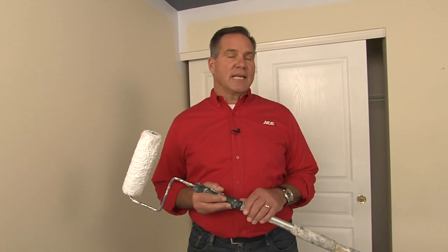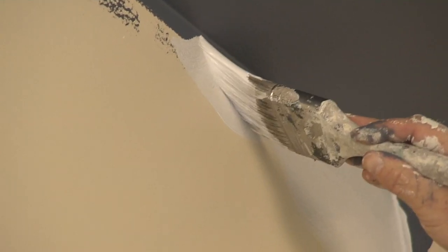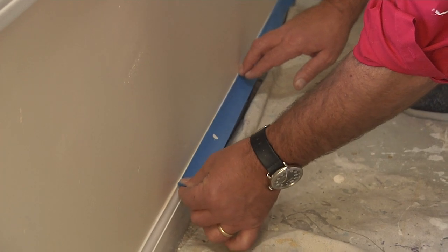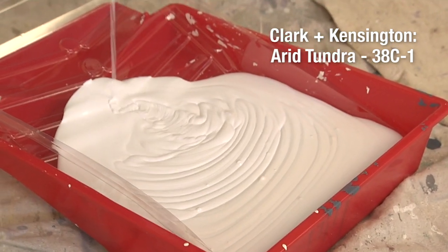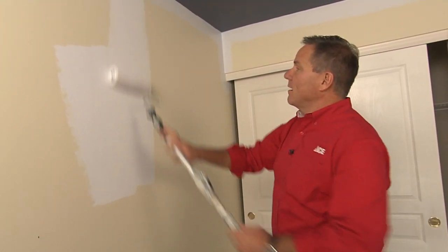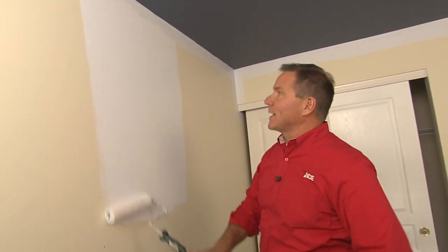With two coats on the ceiling, it's time to paint the walls. I already went ahead and cut in at the ceiling level. I have a pretty steady hand so I didn't tape it, but if you're unsure you may want to use some painter's tape up there to get a clean line. I did use painter's tape along the baseboard to make sure that was a nice even line. We're using Clark & Kensington Arid Tundra as the wall paint — it's a reflective color, and this combination with the darker ceiling paint is what's going to make this room look larger.